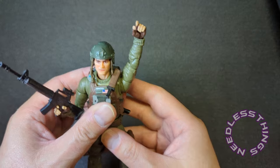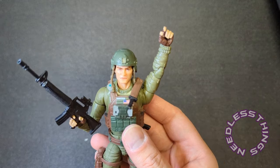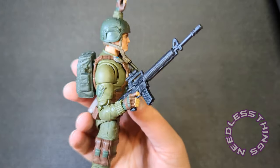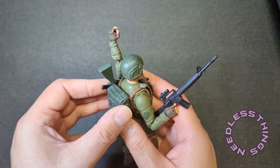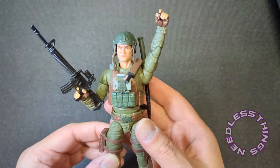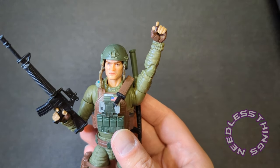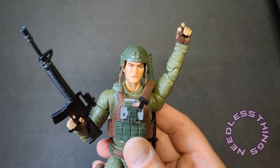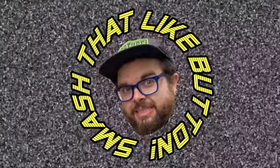Grunt is awesome — I'm very happy with this figure. I think they succeeded in exactly what Classified should be: it's clearly recognizable as the original figure but also has lots of cool updates and extra stuff going on. Let's go ahead and stick the alternate head on there just so everything's in one place. Please like, subscribe, share, tell your friends about Needless Things. Thanks for watching, thanks for commenting and filling me in on anything I may not know. Until next time — yo Joe, smash that like button!